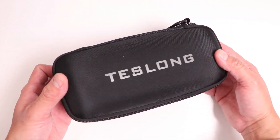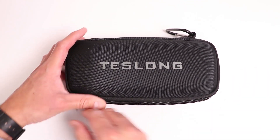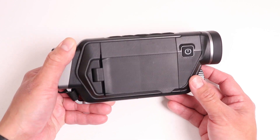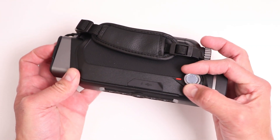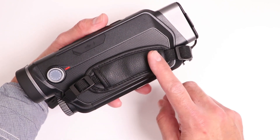The thermal camera comes in a semi-rigid case, which is great for protection, and it simply zips up to open. Inside we have the thermal camera and a couple of accessories. Right from the start, this actually feels very nice in terms of its construction — there's actually some metal going on in some areas, which gives it a nice professional feel.